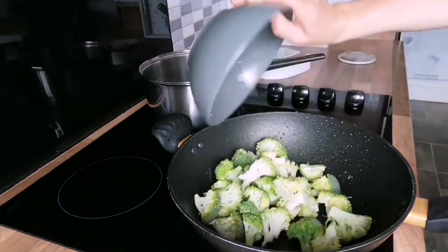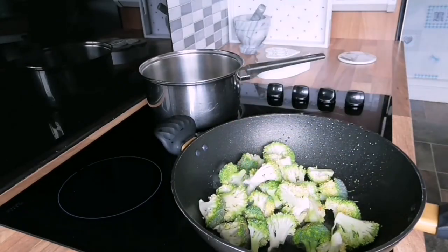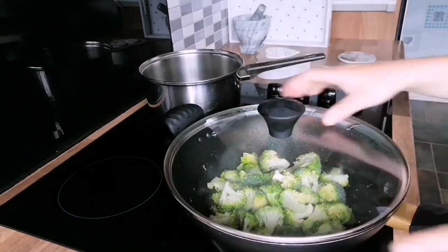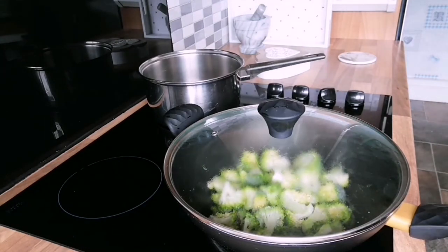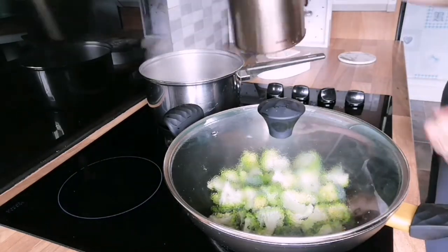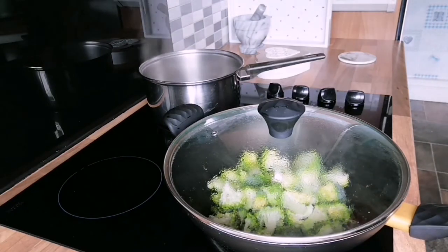Next, we add the broccoli with the veggie broth — this is simply the stock cube mixed with water. I used around three tablespoons of the broth. We'll leave this to steam on a low to medium heat for around five minutes. While the broccoli is cooking, add some boiling water to the rice and put it on to cook as per the packet instructions — this was around 10 minutes for the basmati rice I used.